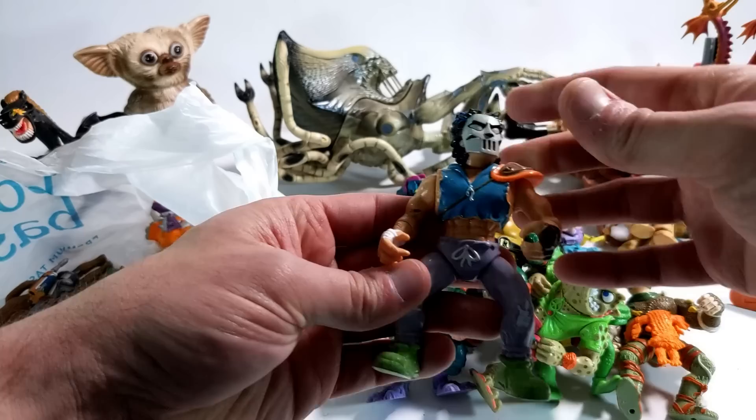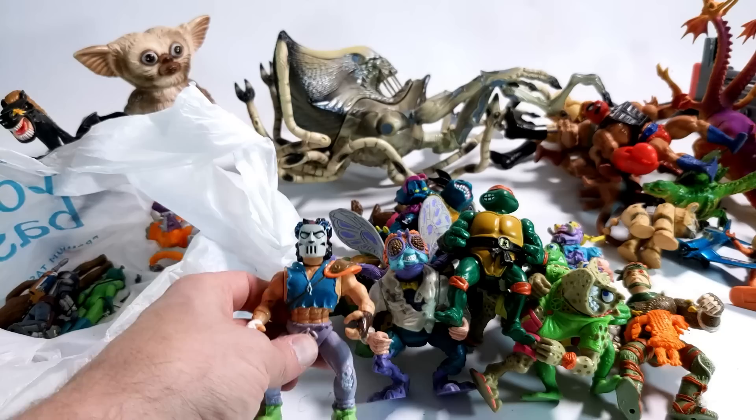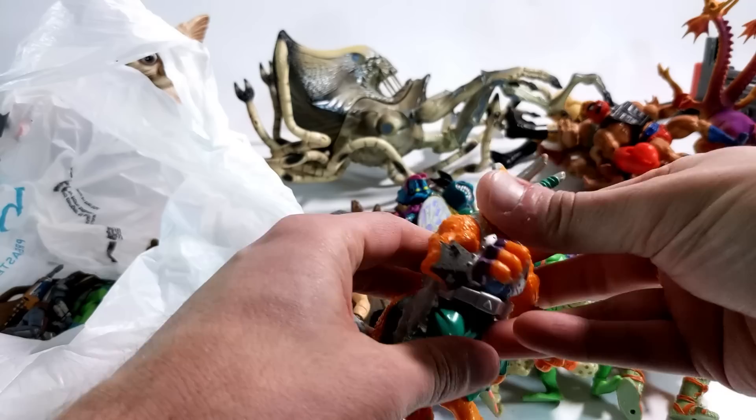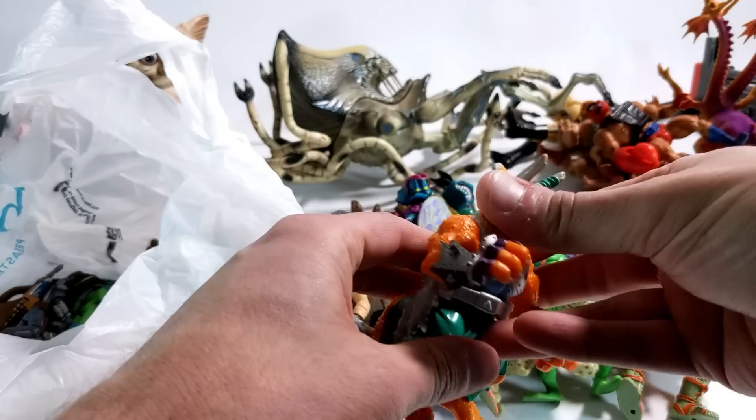Super psyched when this line came out originally — definitely all in on it at the time. My younger brother was much more the age group for this line, so it was really easy to sort of justify, like 'oh yeah no, I'm just bonding with my brother.' I distinctly remember saying to my mother at the time, 'Greg's really into dinosaurs — he'd probably dig that one, you should pick that up for him.' And then doing the whole 'let me show you how this works' and just playing with it myself.